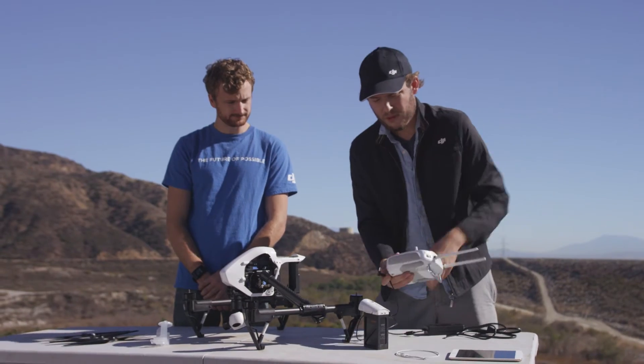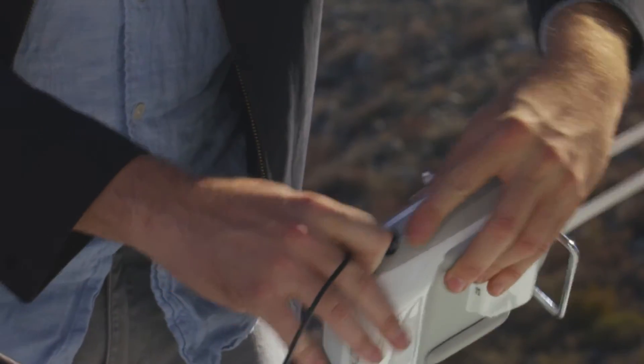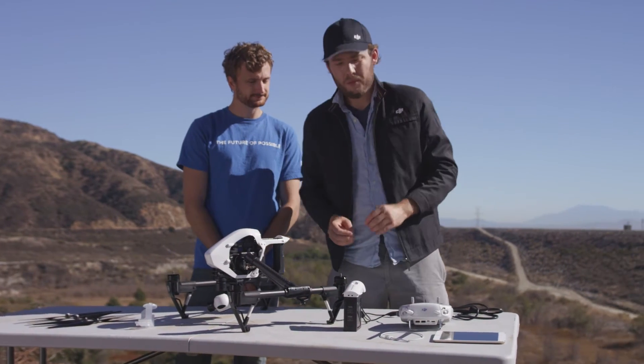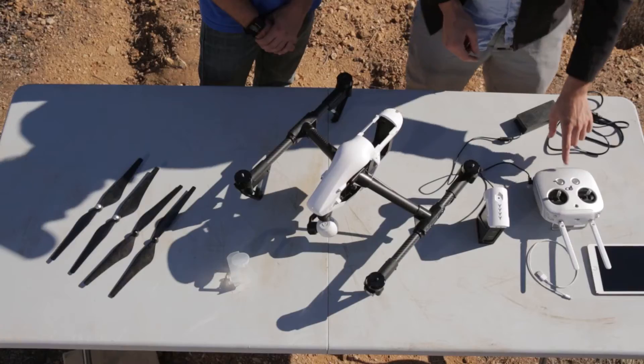On the other end of the charging cable you'll see another adapter — this goes into your remote. Just pop open the cover on the remote and plug it in.